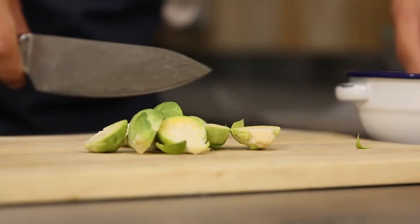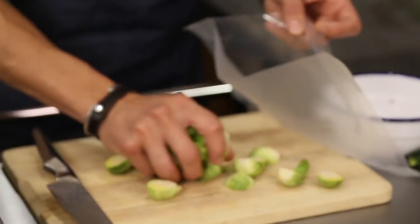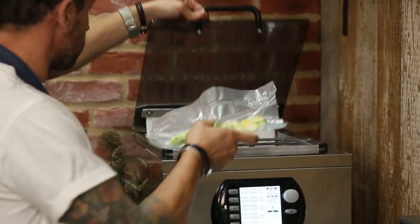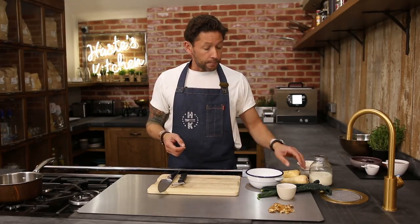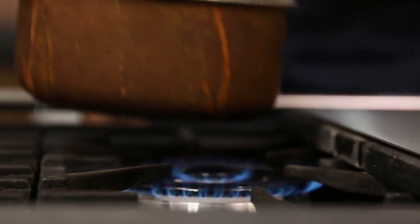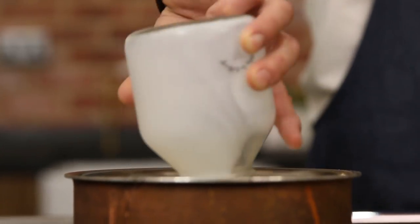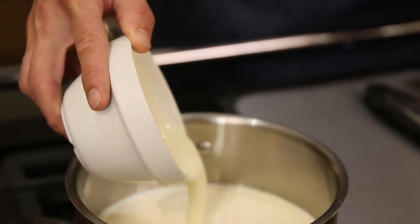We've got ourselves eight or nine sprouts here and we're going to put these in the sous vide as well, for around 30 minutes. While that's cooking away we're going to get on with a really simple parsnip puree. So grab yourself a pan, get that up to heat, and into there we're going to add half a cup of milk and around three quarters of a cup of double cream.